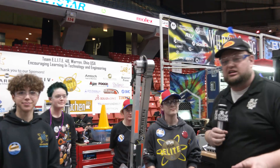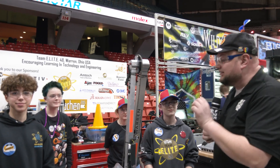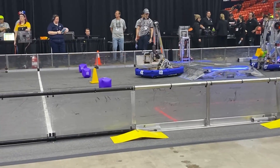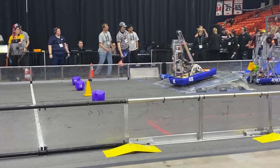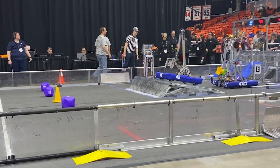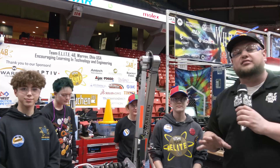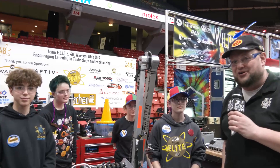Hey everybody, it's Tyler here at the Midwest Regional, checking in team number 48, Team Elite coming in out of Ohio. Elite has been building great robots every single year and you've got to look at the one this year. I think this might be one of my favorites they've had for a long time. An awesome gripper and a really nice arm as well. Talking about some of the kinematics in the robot — all this and more coming up here on Behind the Bumpers.